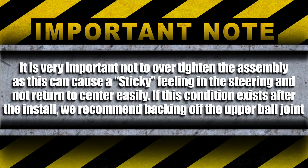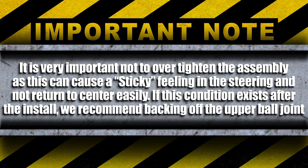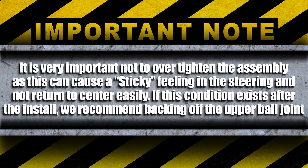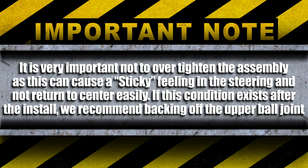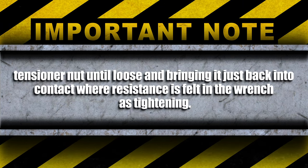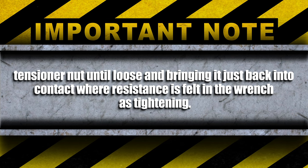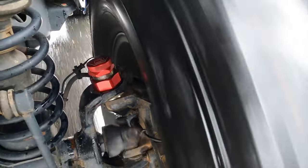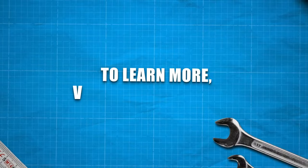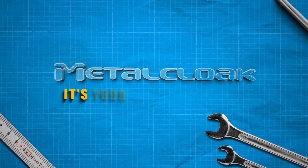It's very important not to over tighten the assembly, as this can cause a sticky feeling in the steering and not return to center easily. If this condition exists after the install, we recommend backing off the upper ball joint tensioner nut until loose and bringing it just back into contact where resistance is felt in the wrench as tightening. Now all that's left to do is go out and enjoy your new ball joints. Learn more — visit us at MetalCloak.com. MetalCloak, it's your Jeep, only better.